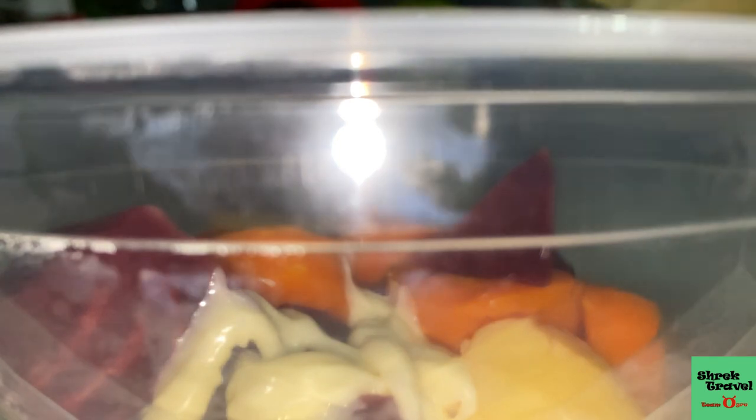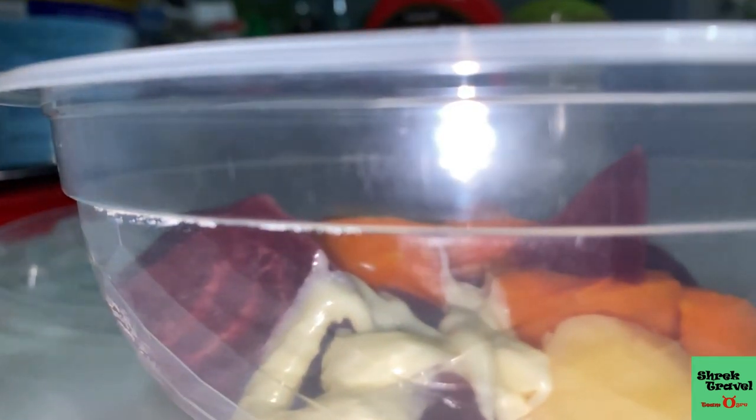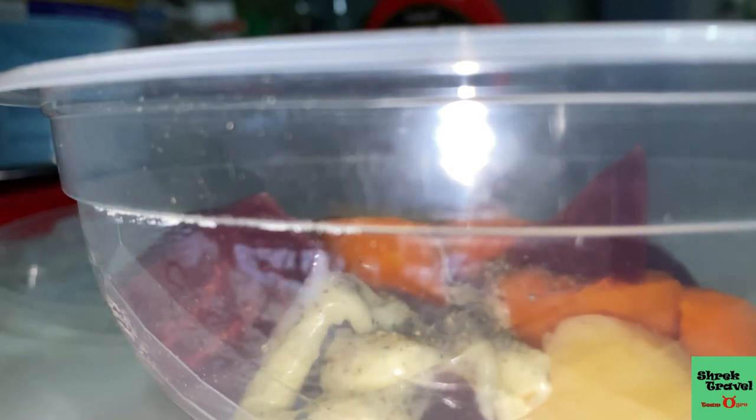After we boil the vegetables, I'm going to use some Japanese mayo. You can use American mayo if you like, but I use Japanese mayo because of that sweetness. And then just a little bit of black pepper. I use a little bit more hot sauce — you can choose to use that or not — but it's basically just mayo and black pepper.